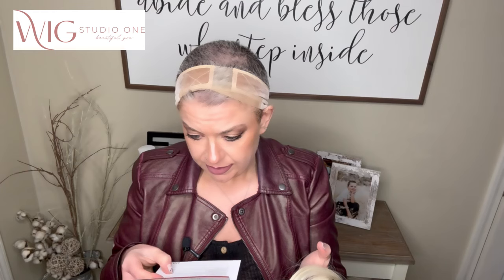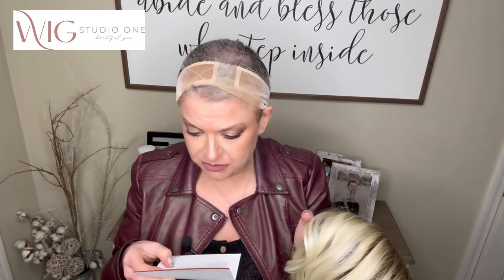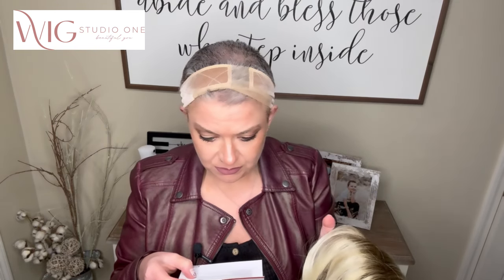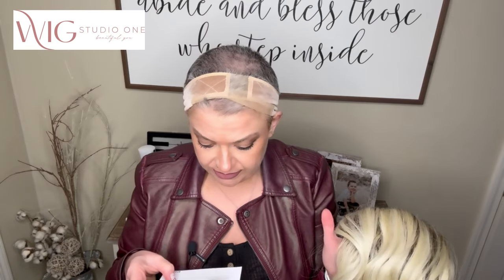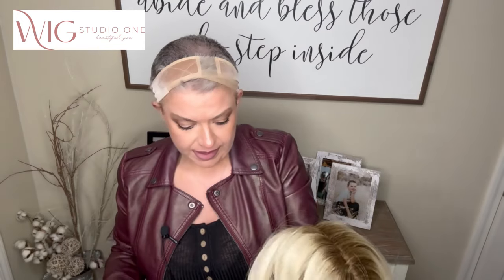Let's look at the tag and see if it says anything about these heat friendly fibers. It gives info on the Heat Defiant collection — an exclusive collection of wigs that can withstand heat styling tools up to 320 degrees. It talks about heating up your look day after day and redefining the way you think of synthetic hair, and gives tips for washing, conditioning, drying, and styling. I'll go over those in a voiceover.